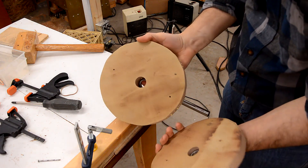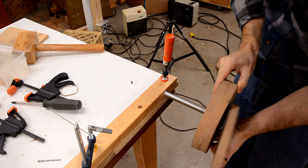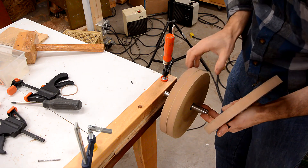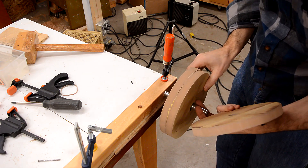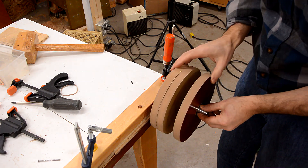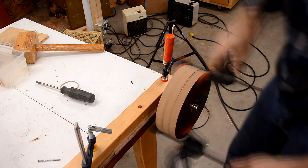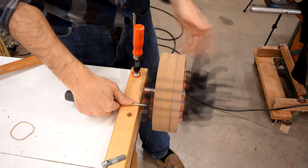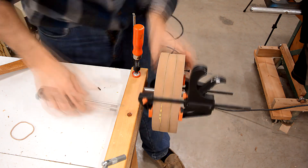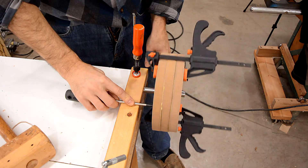Now if we're gluing the last layer on, the alignment with the bearings is quite critical. That runs pretty good on its own, and this layer also pretty good. That's close enough.